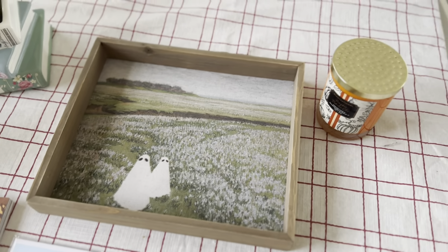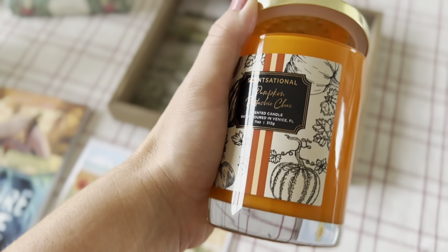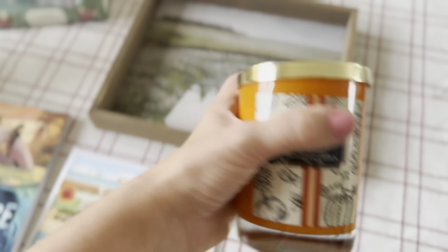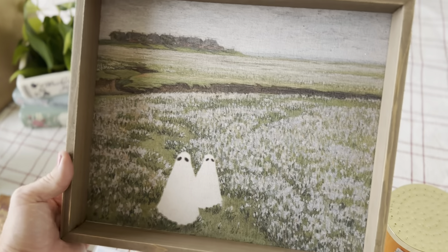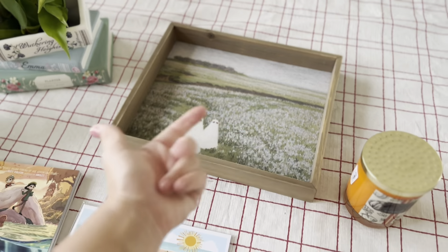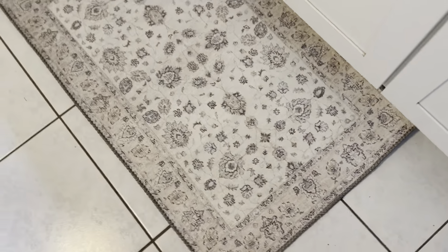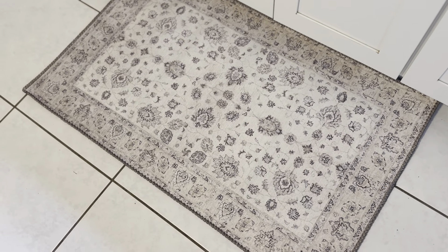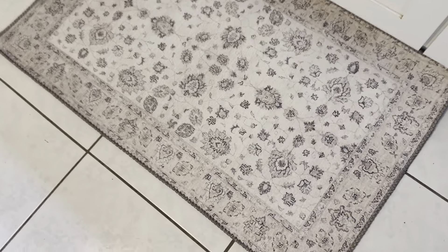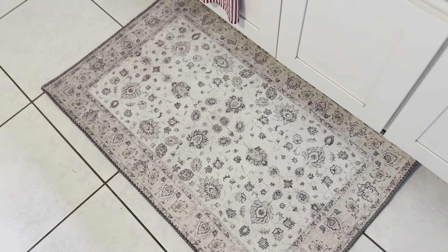Then I went to Belle's — well, now it's just Belle's. I really wanted to get a pumpkin-scented candle; it smells so yummy, so I got that. I also got this little ghost decoration — I just could not not get it. I'm going to put it in my fall things. I also got myself a little rug for the kitchen. The red ones I had were fine but I just wanted to change. This one has a grip on the bottom, which I'm excited about, and I'm going to move the red ones into the bathroom.